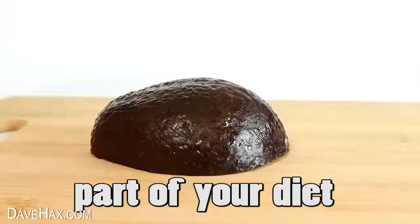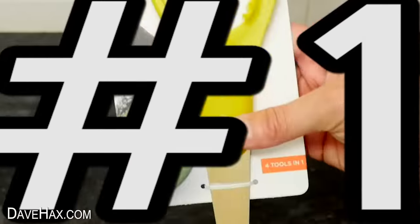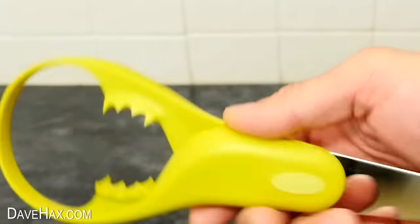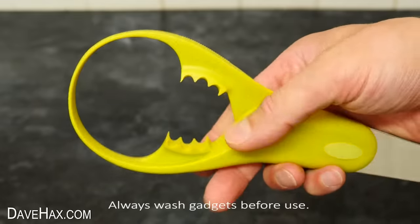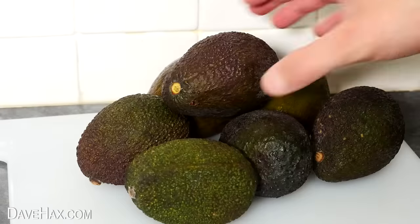Avocados are a healthy part of your diet, but which kitchen gadgets are worth getting? The first utensil we're going to look at is this one. Removing it from the packaging, you can see we've got this really cool looking contraption. The top bit here actually squeezes together to adjust to different sized avocados, and at the bottom we've got this stainless steel blade which we can use for cutting the fruit.